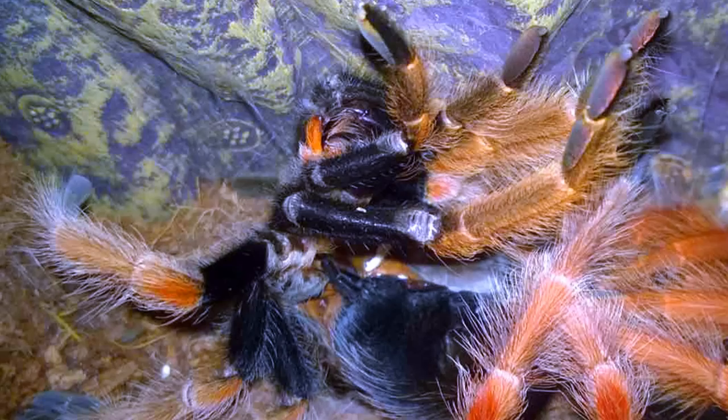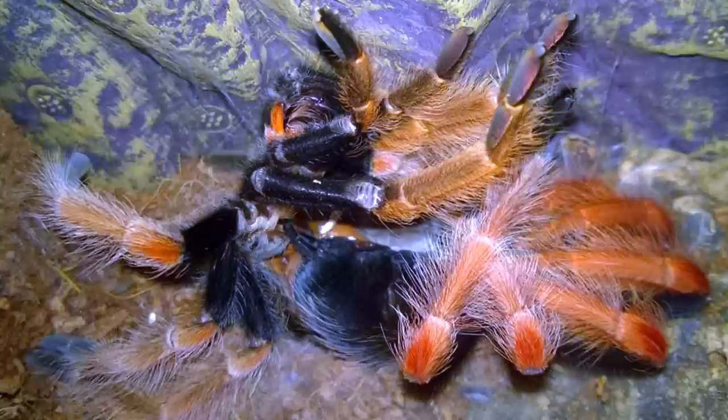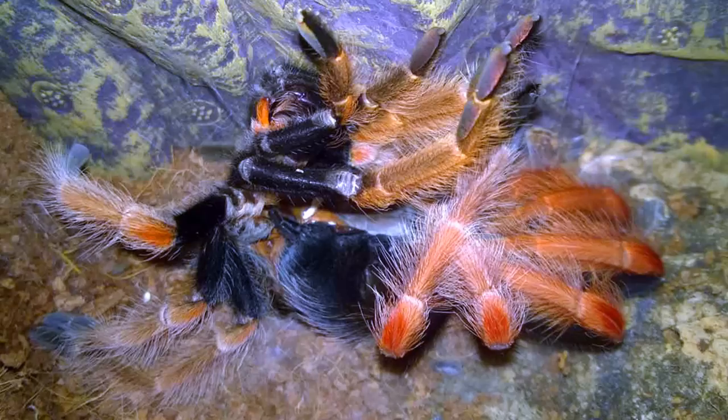Now that we've gone over the process, let's take a moment to review some of the signs and indicators you may see that will let you know that your tarantula is either in pre-molt or getting ready to molt. There are quite a few, and when you see more than one, it's a pretty good indicator that you have a molt coming soon.